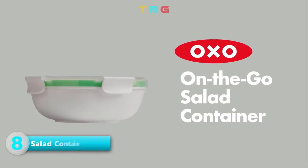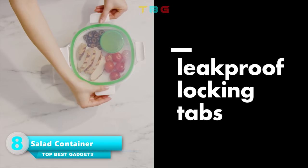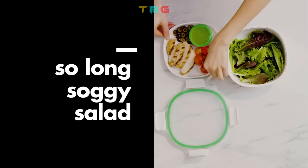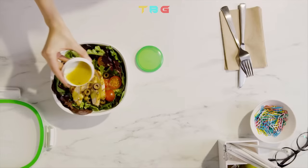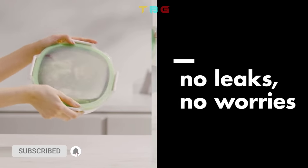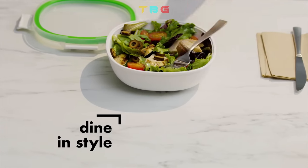On-The-Go Salad Container — an easy, attractive two-level container for taking salad on the go. Three leak-proof compartments keep wet and dry ingredients separate and fresh. The container can also be used without the divider plate to create one large compartment. The clear, durable Tritan lid will not lose its clarity after repeated dishwashing.